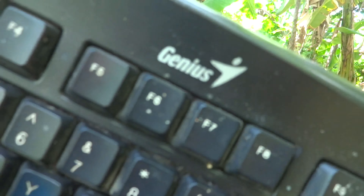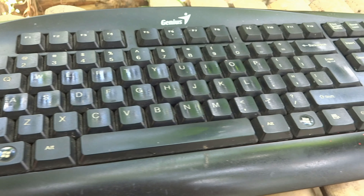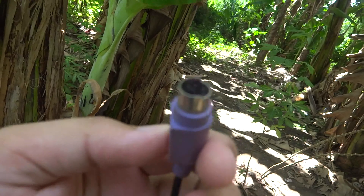Now we have this Genius keyboard which I have been using for about 10 or 11 years. After it was bought, as you can see, it's using the old version of the port.